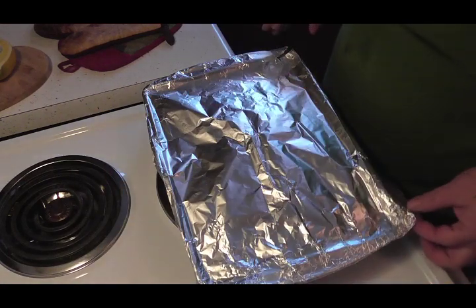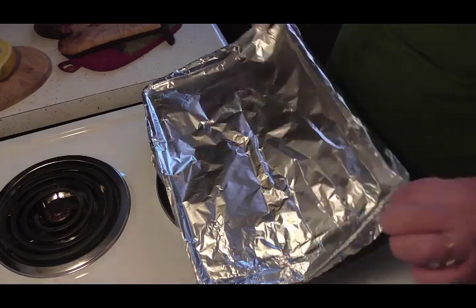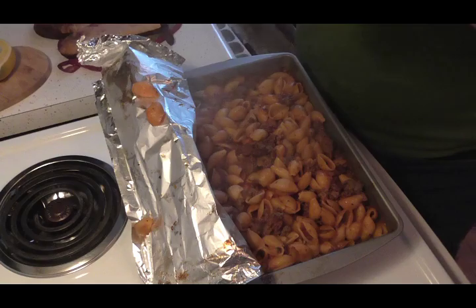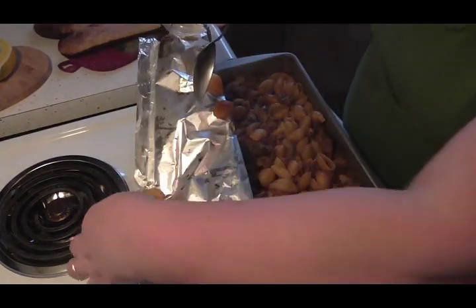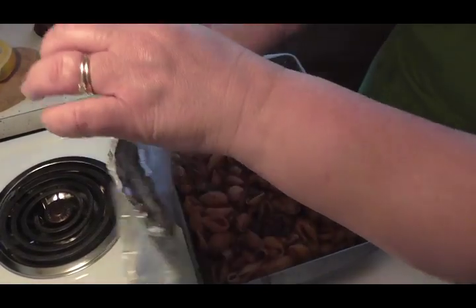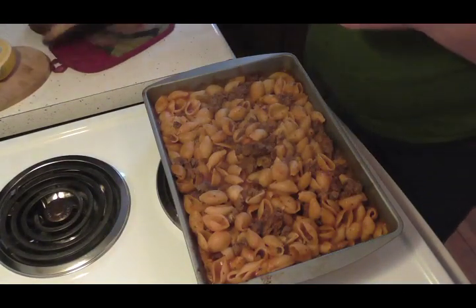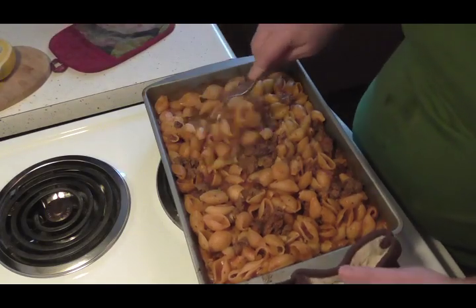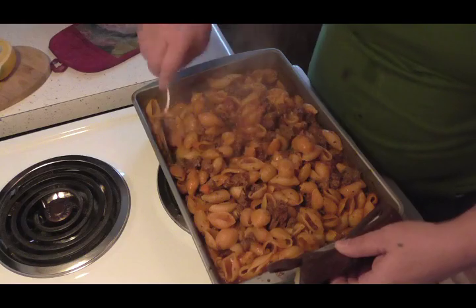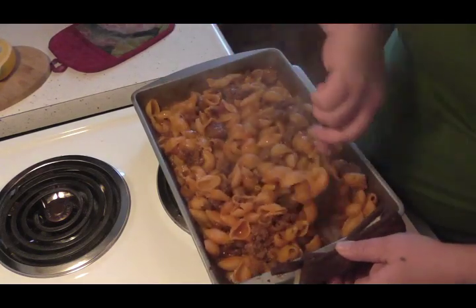Friends, this is hot — I just got it out of the oven. Look at how nice that looks, beautiful! Those are all done, they look good and tender, they feel tender.